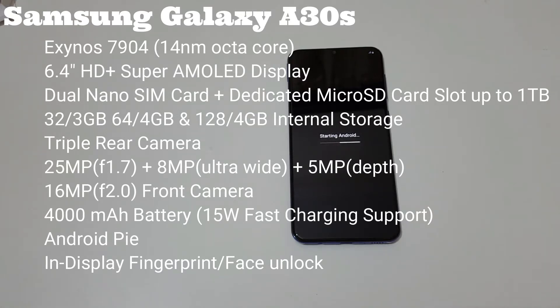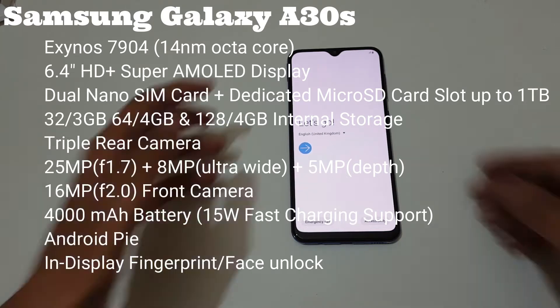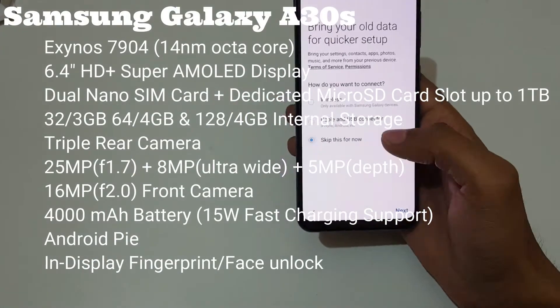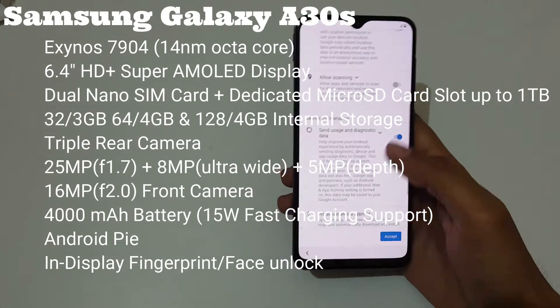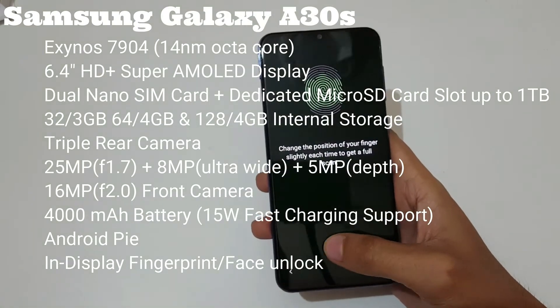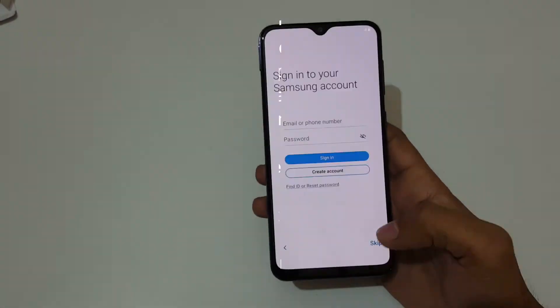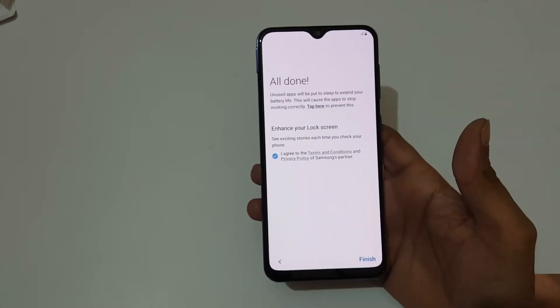For the rear camera it has triple cameras: 25 megapixel at f/1.7 aperture, 8 megapixel ultrawide, and 5 megapixel depth sensor. It has a 16 megapixel f/2.0 front camera. It comes with a 4000 mAh battery supporting 15-watt fast charging. Software is Android Pie, with in-display fingerprint sensor and face unlock for security.